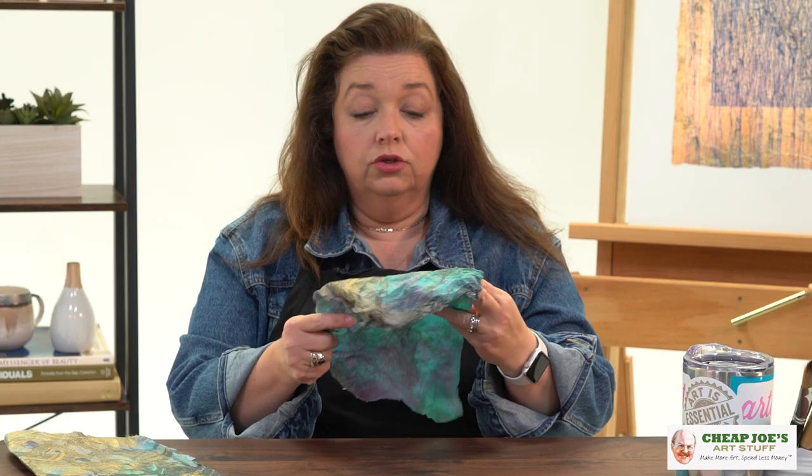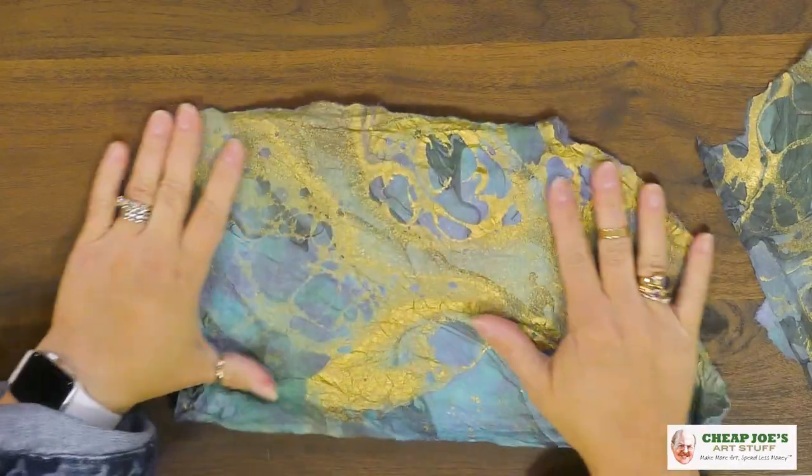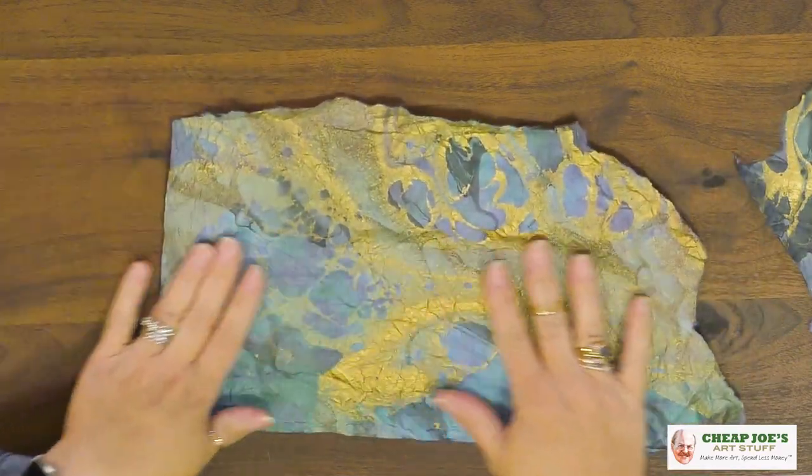For this demo piece, the scarf that surrounds this woman's face is not rendered — it is made out of this material. You can choose to put fabric medium on it and sculpt it into a really fixed shape.